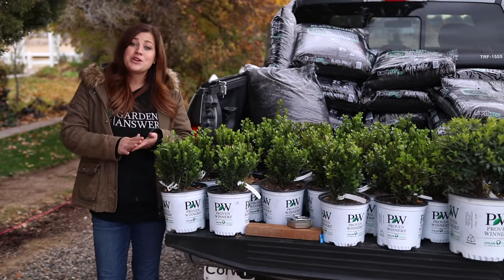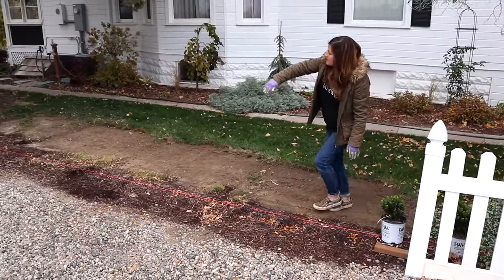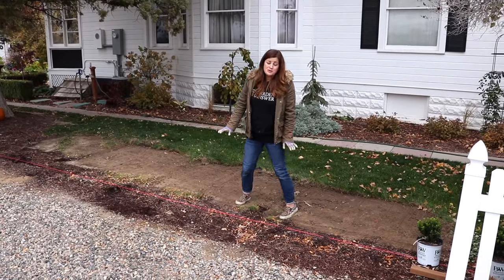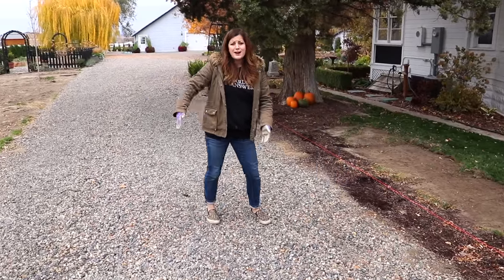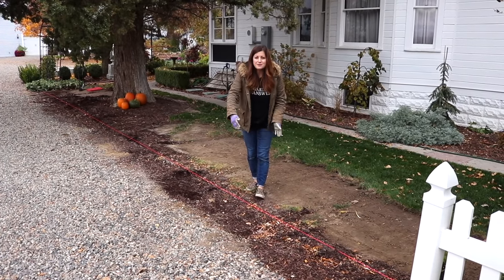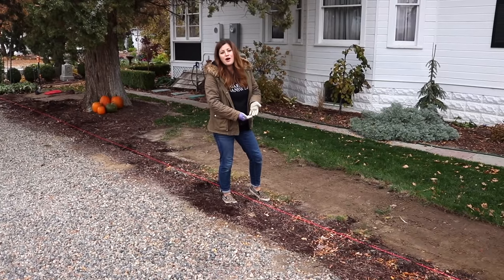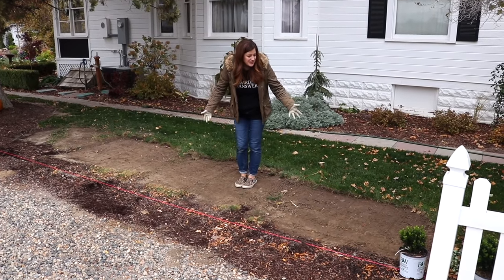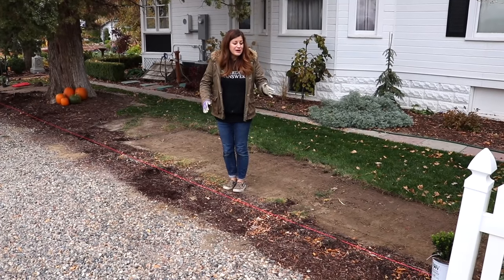Now I want to show you where we're putting this hedge in. We're on the west side of the house — the hedge is going to start right behind this little fence section and span all the way over to where you see that arbor, with a sidewalk going into another area of our garden. There was a privet hedge here when we moved in that was mostly dead and came out about three feet into the driveway, making it very narrow. So I think having a sprinter boxwood hedge will be perfect — I want it to be about two to two and a half feet tall and wide. We had the area excavated and grass removed, so I'm very excited to get some structure going in here.